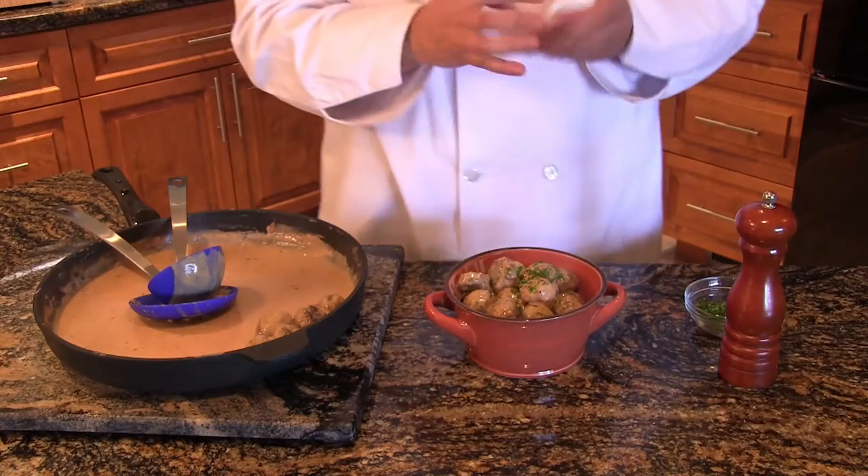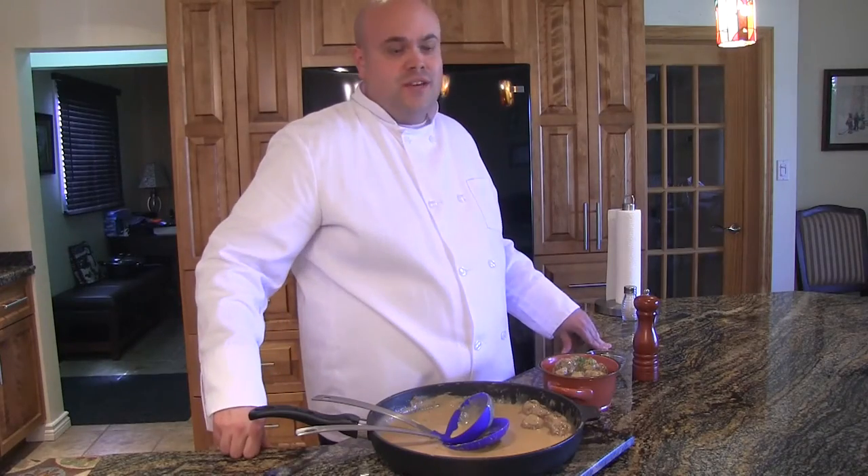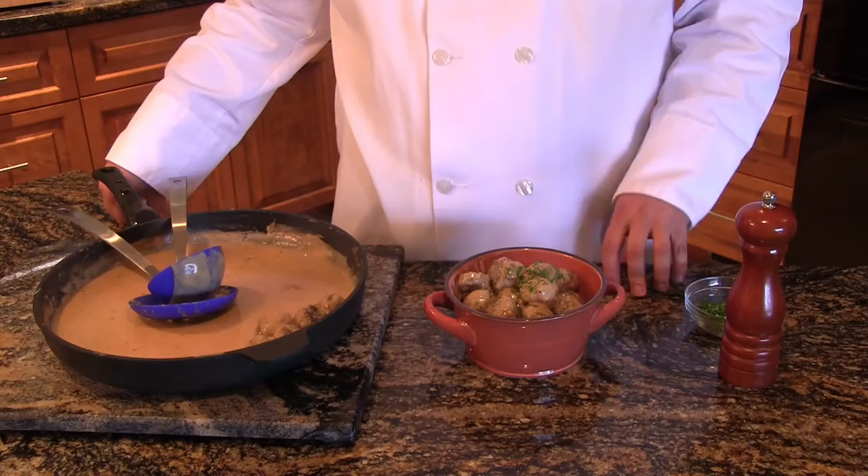And there you have it — bear and pork meatballs in a creamy gravy. This will impress all of your guests and can be served as an appetizer or as a main dish with rice. For this recipe and more, check back to Bear Magnet TV. My name is Matthew Beausoleil for Bearing It All in the Kitchen. We'll see you soon. Ciao.